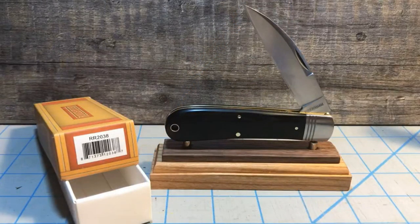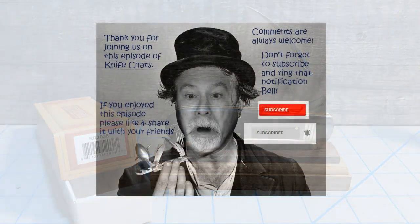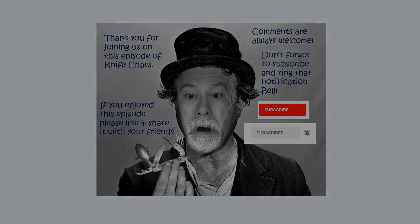Hope you enjoyed it — talk to you again soon. Thank you so much for joining us. I hope you enjoyed this episode of Knife Chats, and if you did please like and share it with your friends. Comments are always welcome. Don't forget to subscribe and ring that notification bell so you'll know when the next episode of Knife Chats is up online. Thanks again, hope to see you soon.